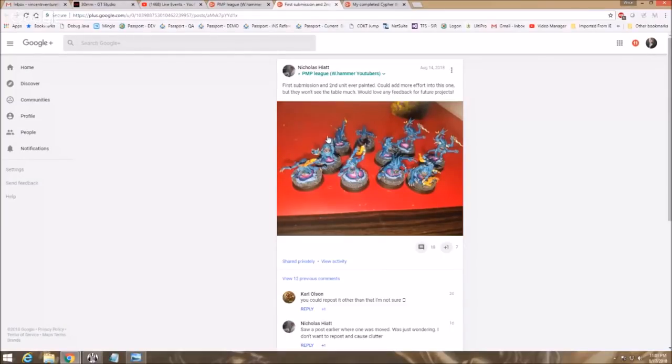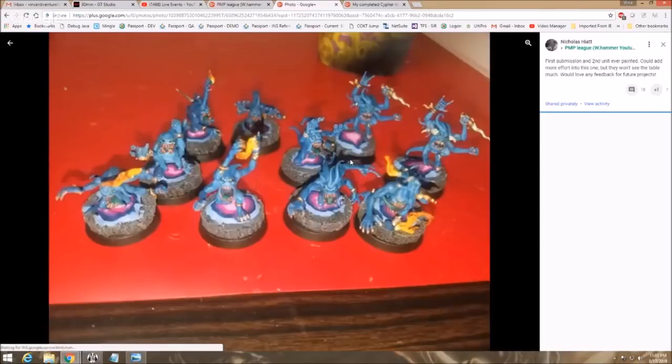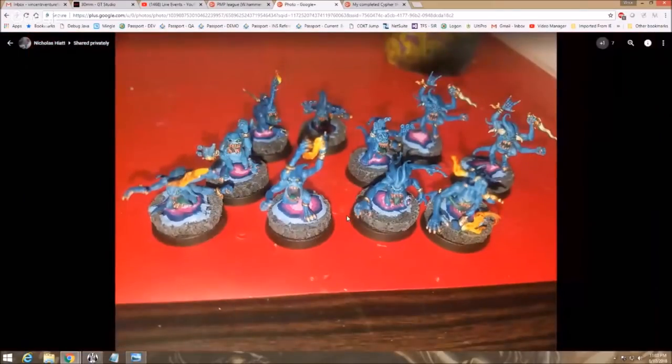Nicholas Hyatt with his first submission and second unit ever painted. Let's see what we got. We've got some blue horrors here. First off, we need to talk about taking pictures — don't take pictures just on a random red thing in the background with a light like this. Go look at GW's photo guide, go look at any video on it. You want a neutral background and diffuse lighting, because it becomes very hard to evaluate when the lighting is overexposed and the background color is very bad.